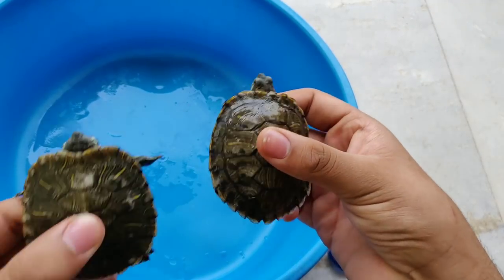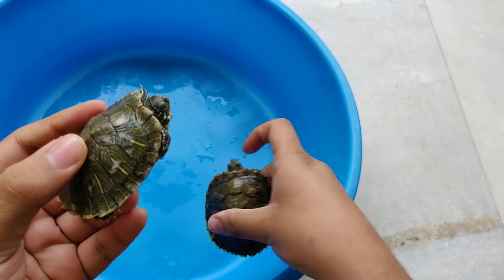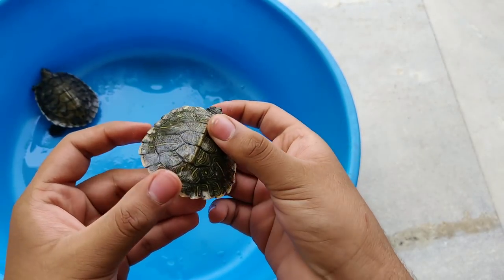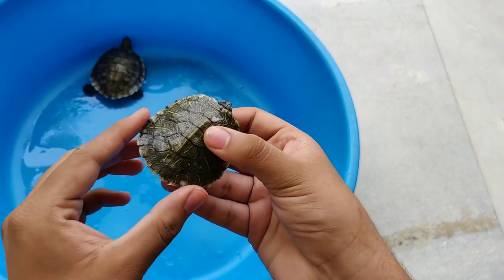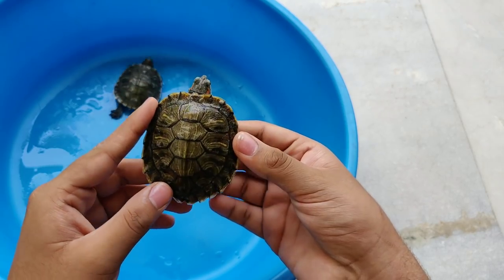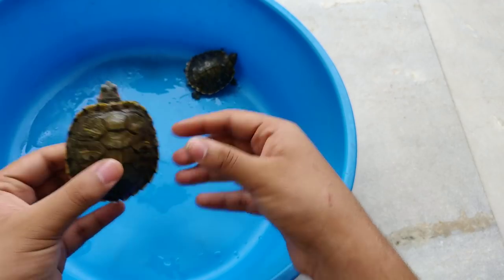So now we will see the results on the two turtles. This is absolutely new. Look at the coloration — how much the colors are coming out of the shells. Wow, what a shine! You can see the colors.